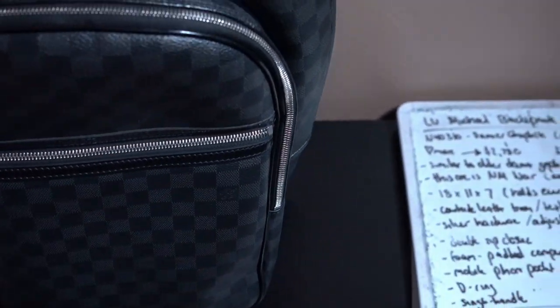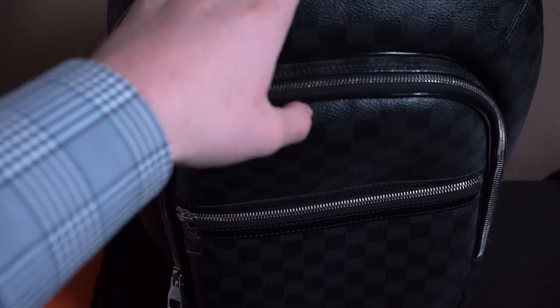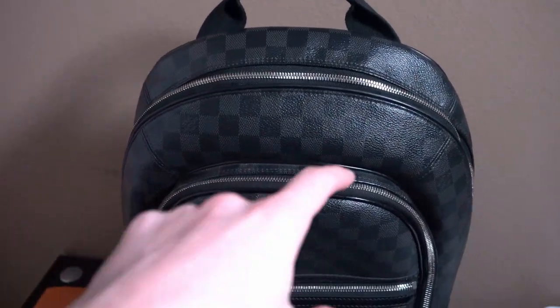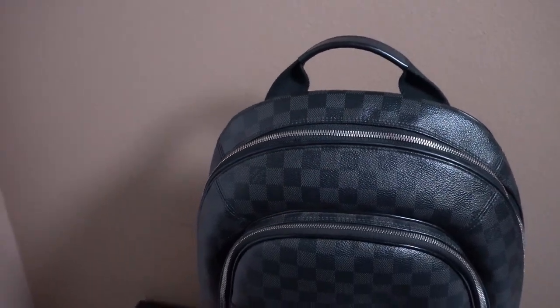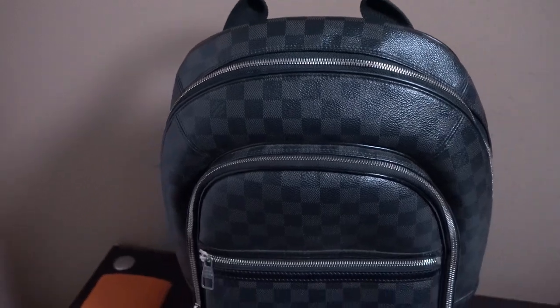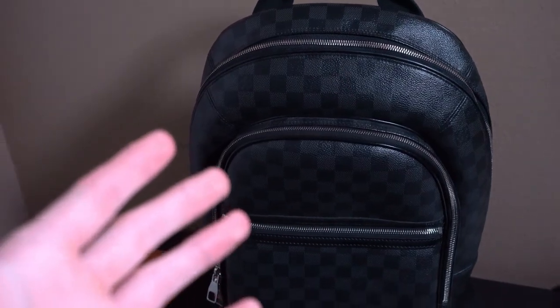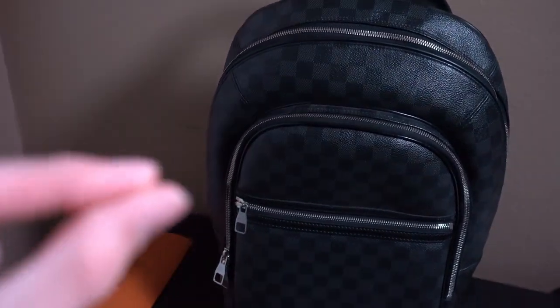On the back side you have these little adjustable straps right here — both sides will obviously have them — and it'll say Louis Vuitton Paris right here with another little heat stamp. Then there's a top strap which you can use to hold the bag if your backpack is pretty heavy or for whatever other reason. Regarding authenticity, when you look at the heat stamp's 'Made In,' it could be France, Spain, Italy, or the United States. If it says Mexico, China, or anything else, it's automatically fake.